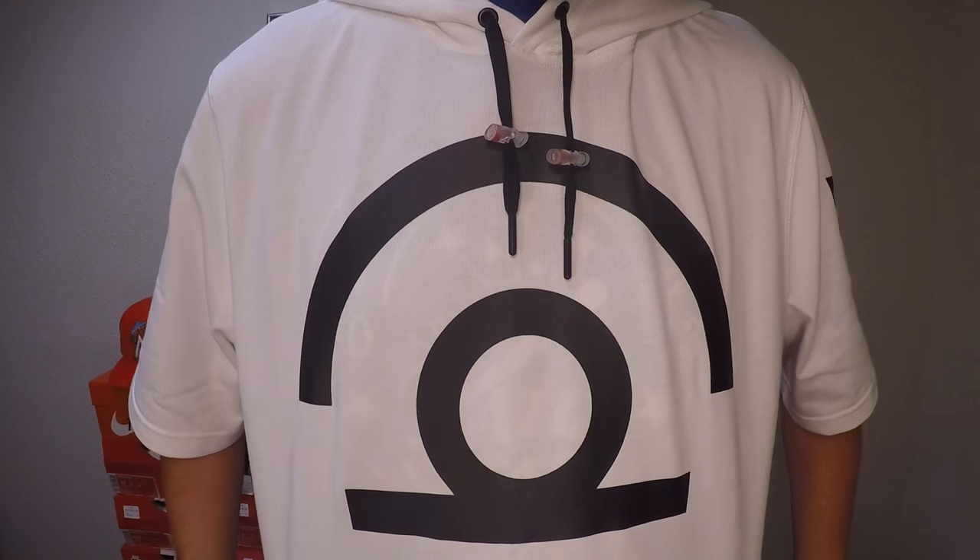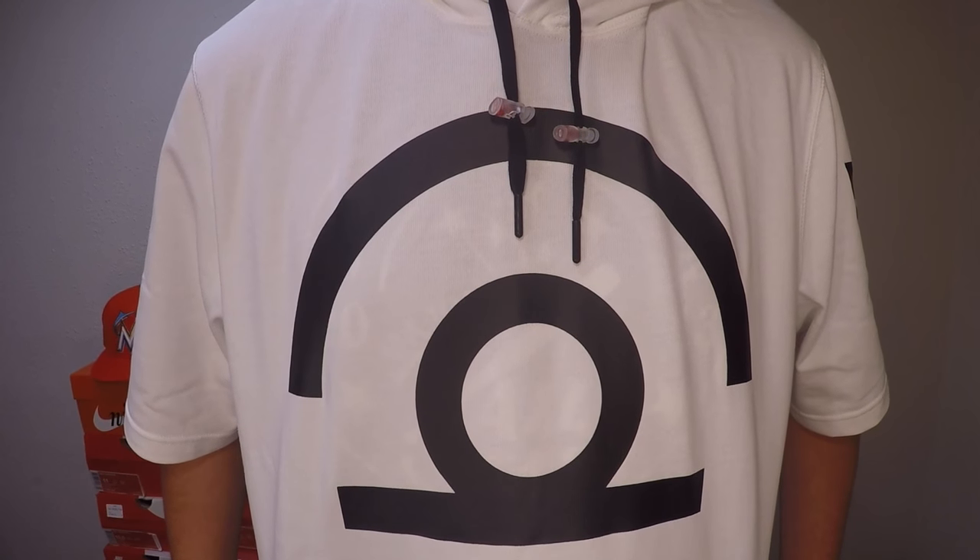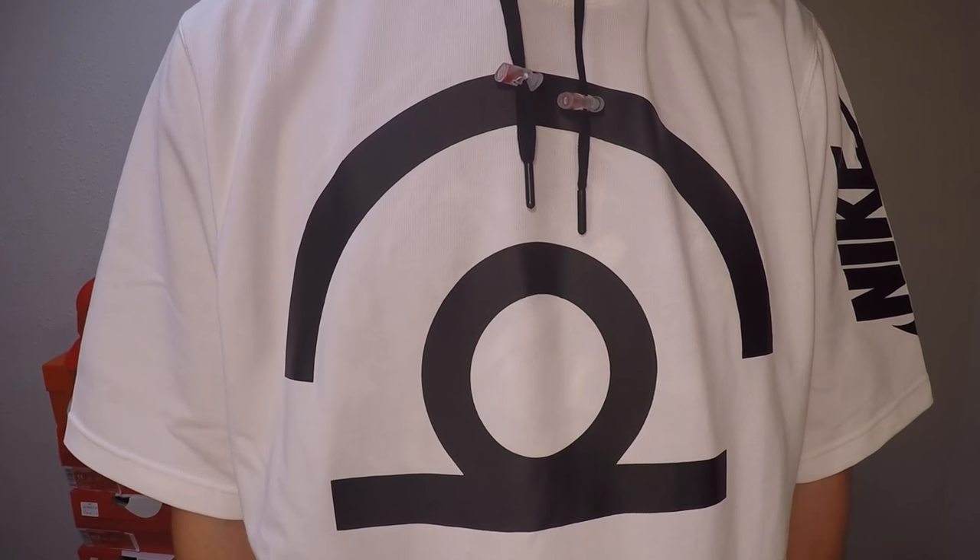I was a little let down that it wasn't tech fleece — I thought it was gonna be tech fleece for some reason, but I didn't do any research before I bought it. It's not tech fleece, it's cotton, but it doesn't feel like cheap material. It feels like premium cotton, if that makes sense. It's 100% cotton — premium cotton.